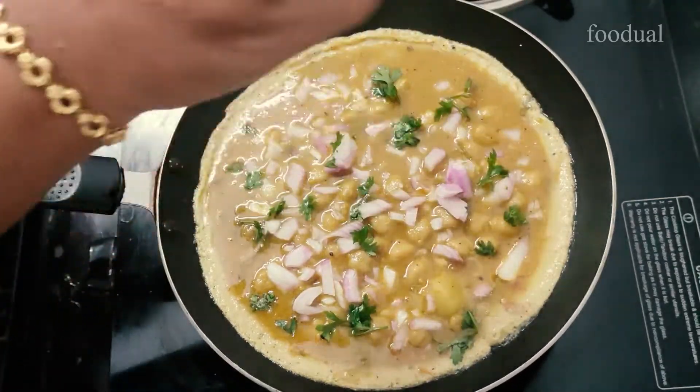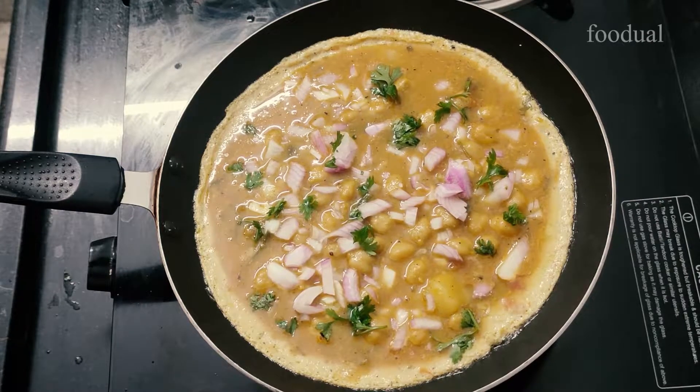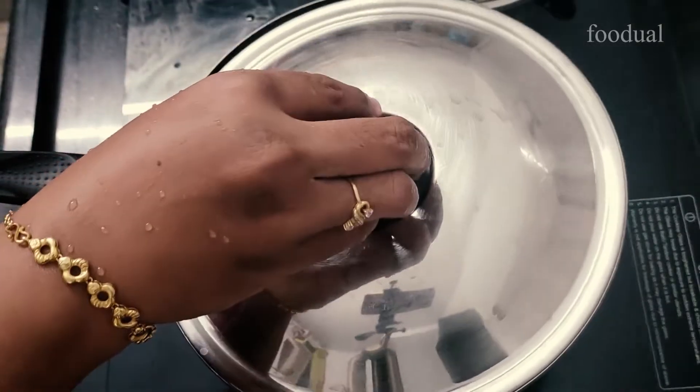Hi friends! How are you? I'm going to eat a good meal. I'm going to eat a meal. Let's see how I eat a meal.